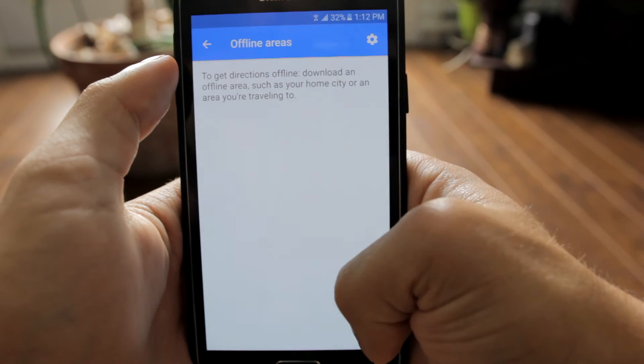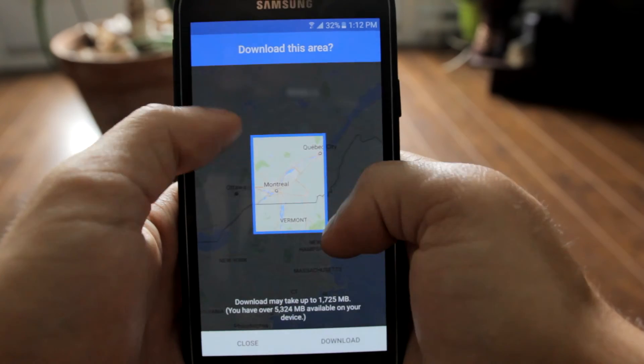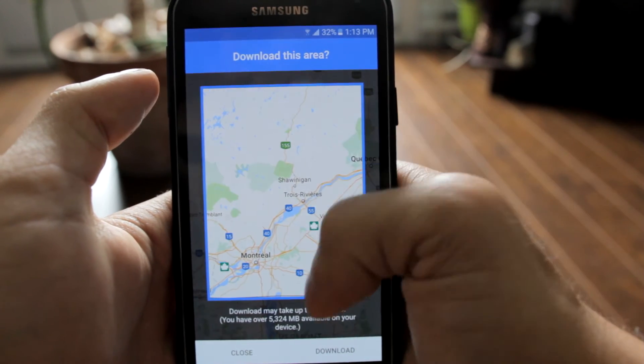Then you will click on the plus sign and you will see a map of the world appear. You simply have to put the area where you want to navigate offline inside the rectangle, and click on download.